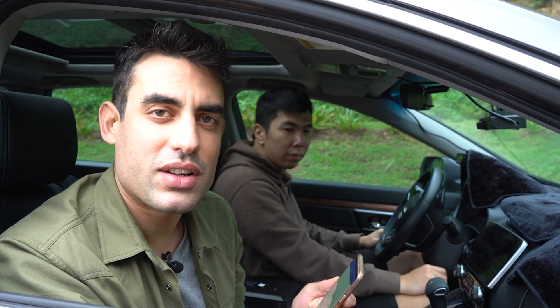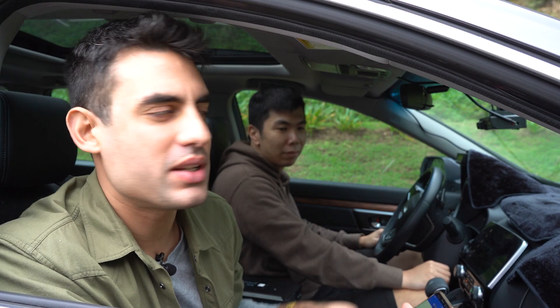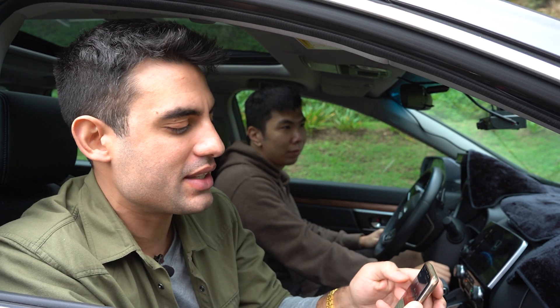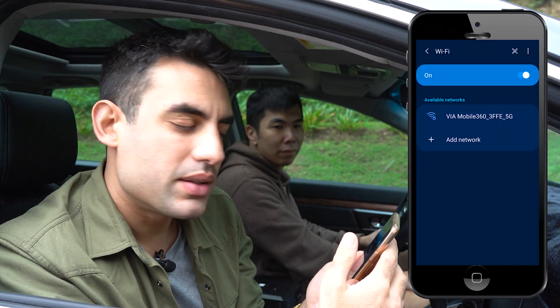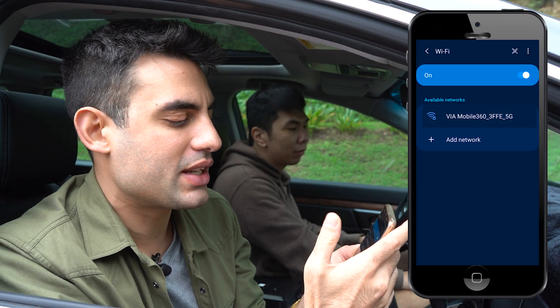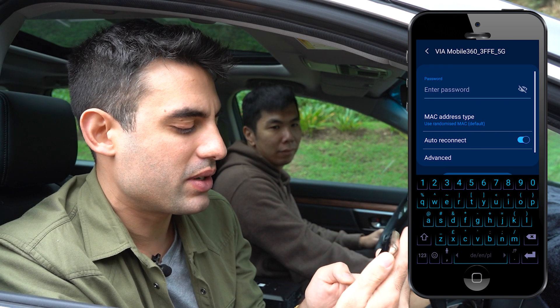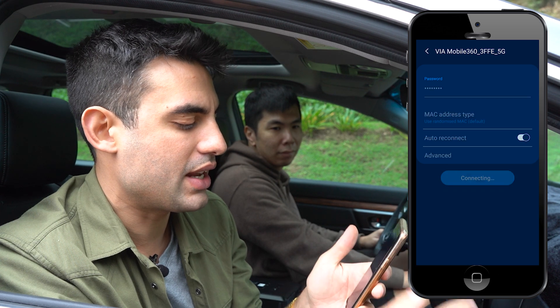The next step is to start your car's engine. Now just give the unit a moment to create its own Wi-Fi signal, and using that signal you will sign on to it with your phone. In our case it's called the Via Mobile 360 — just click on that and the password is 12345678. Connect.